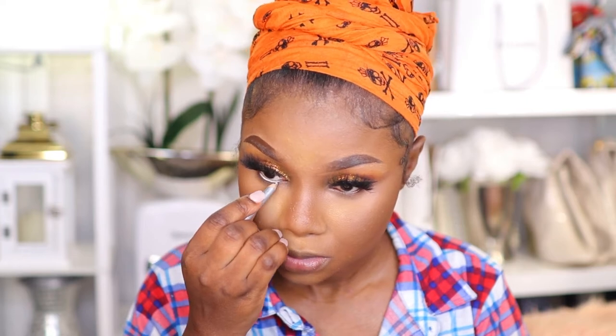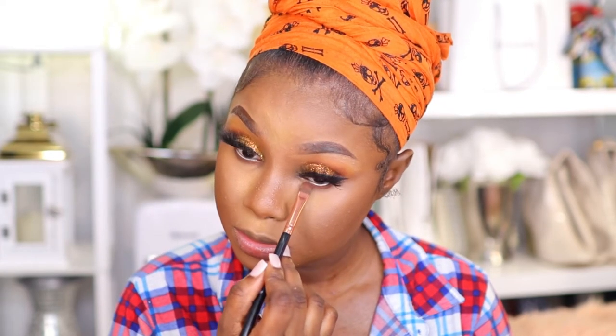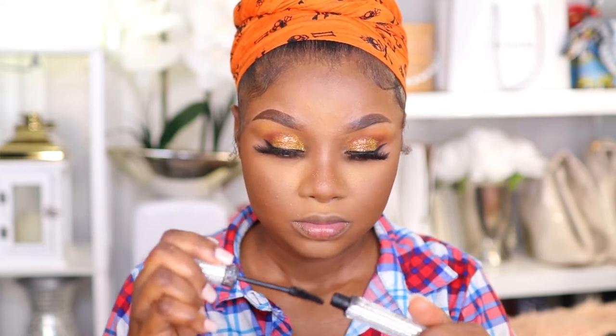Moving on to the eyes, I'm defining my waterline using my Mary Kay eyeliner. Underneath my eyes I'm using a darker shade from my Morphe palette to define my lower lash line and blending the eyeshadow for a smoky effect. Then I'm defining my lower lashes with mascara. All the products I'm using in this video will be listed in the info section.